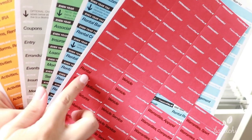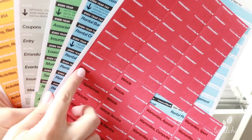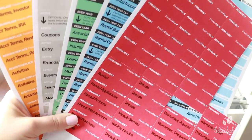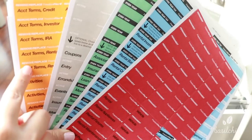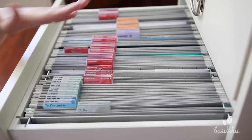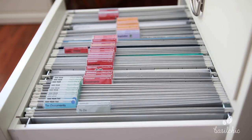They have pre-labeled labels and on each label is the category that it belongs to. So there are categories like permanent, remove or replace, a monthly category, and they're all color coded. So now let me go ahead and show you some ways that you can implement this system in your files.